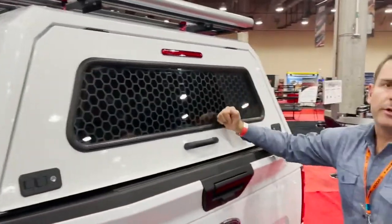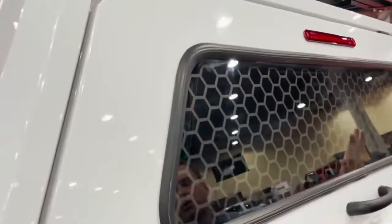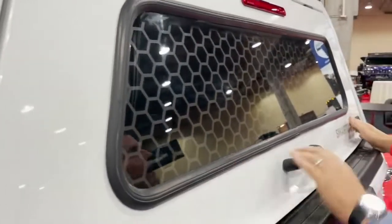This unit has got a rubber bonded window, and that's the real unique difference between the EVO-C versus the Sport and the Adventure Series.